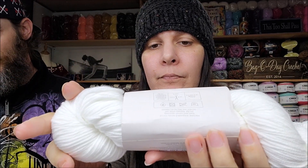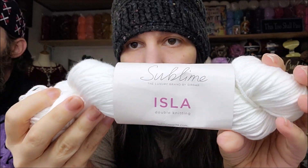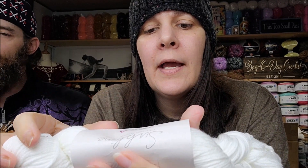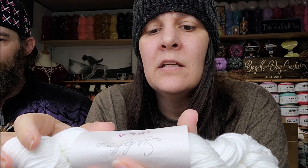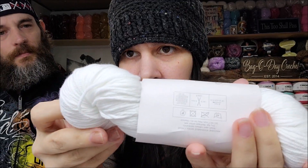This is called Sublime — it's a luxury brand by Sirdar. I do like that brand. It's called Isla DK. Look at that white — it is so beautiful, so pure. There are 100 grams, 220 meters or 240 yards. It is 50% bamboo and 50% cotton, so it's a bamboo-cotton blend. It feels nice — it's got a little bit of a shine to it. I love the beautiful white.